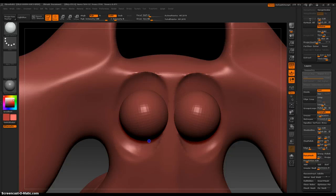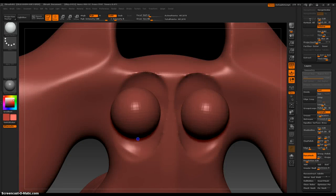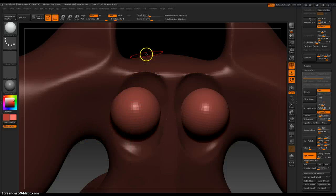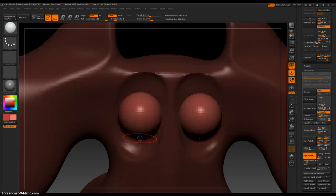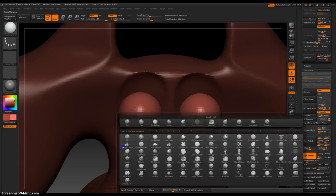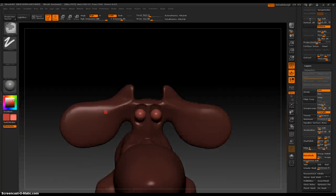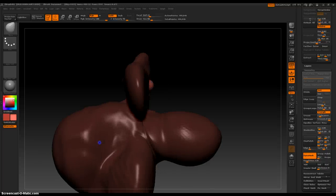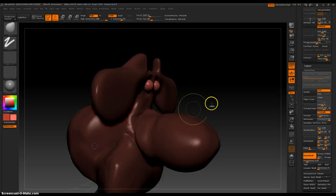I'll probably use inserts here. When you insert something new it isolates it from everything else so you can still tweak it. That's a strange head — I wasn't thinking very well.